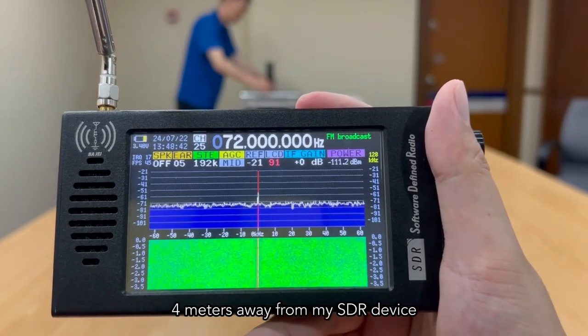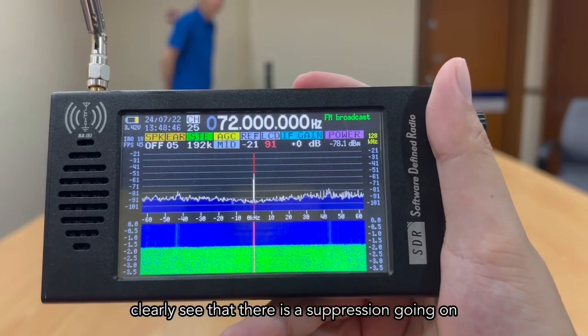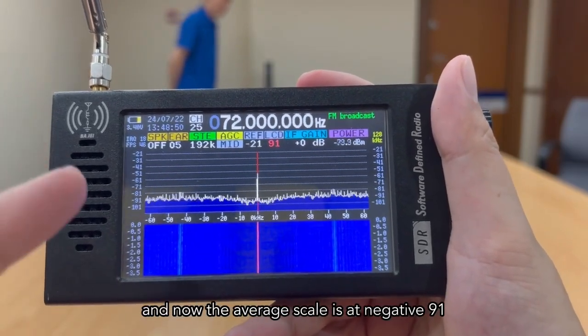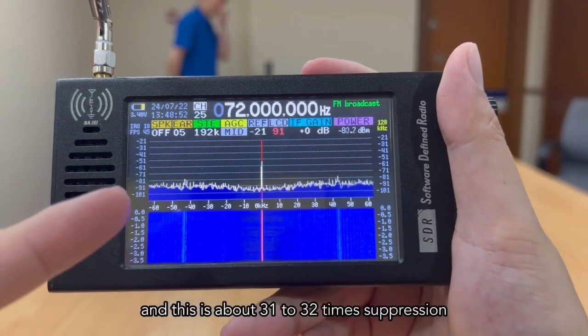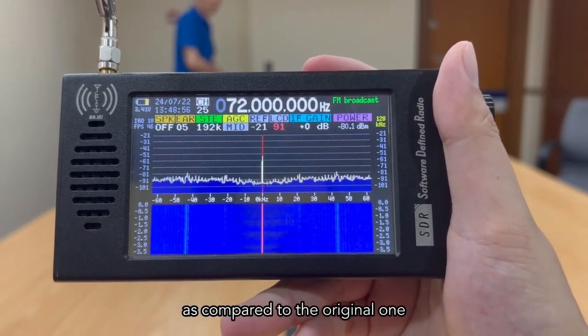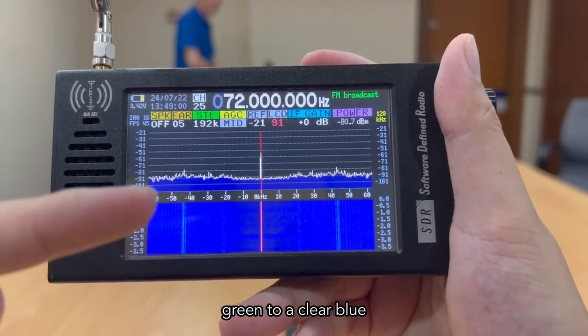Now when I turn on the M-Guard 4 meters away from my SDR device, you can clearly see that there is suppression going on. The average scale is now at negative 91 dB — this is about 31 to 32 times suppression compared to the original — and the waterfall spectrum has turned from green to a clear blue.